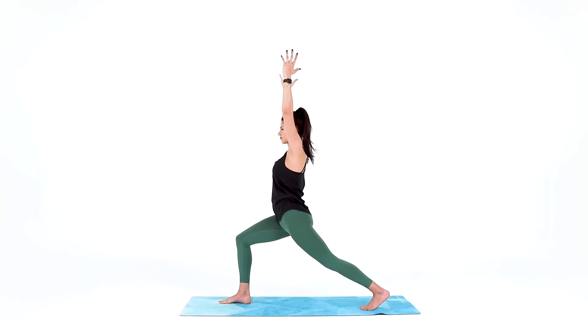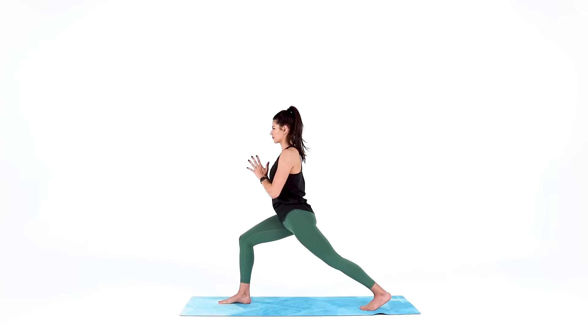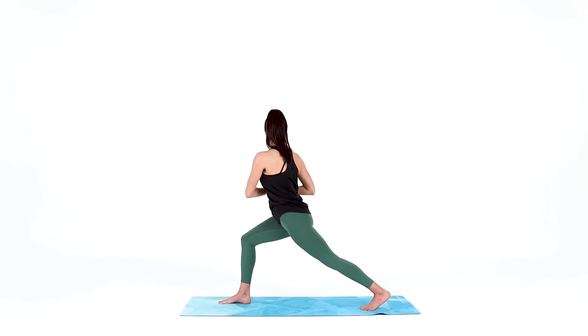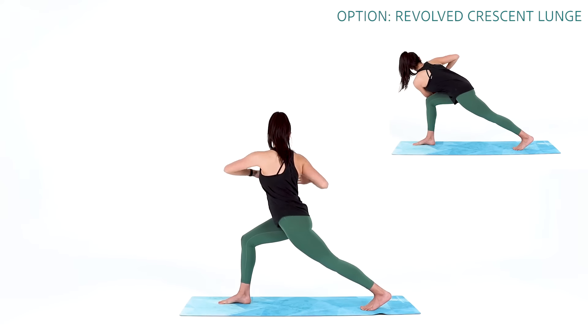From here we'll add a twist. Bring your hands together at heart center. Take a big inhale to lengthen your spine, then exhale and twist to the right. You can stay here with hands at heart center, or open your arms — right arm reaches back, left arm reaches forward — or take it one step further.